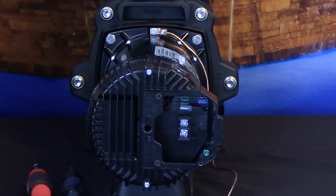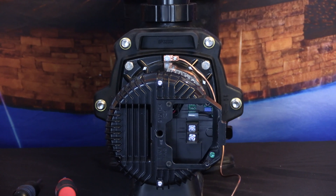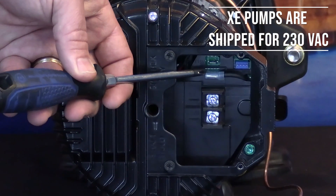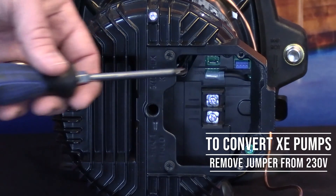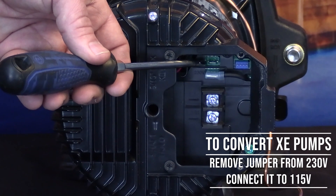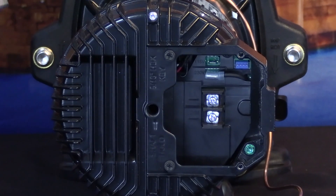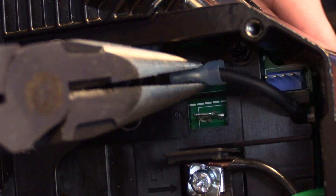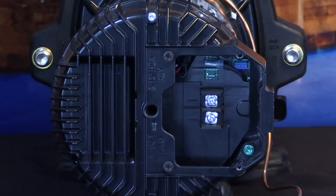Now we have access to the electrical compartment. The XE Series pump can be wired for 230 volt or 115 volt applications. The pump from the factory is configured with the jumper at the 230 volt location. In order to convert it to 115 volts, simply remove the jumper and place it in the 115 volt terminal, which is located just above the 230 volt terminal. Use a pair of needle nose pliers, remove the jumper and move it up to the 115 volt terminal — now the pump has been converted to 115 volts.